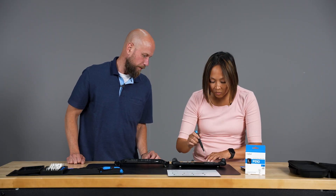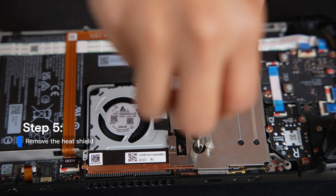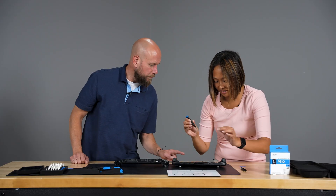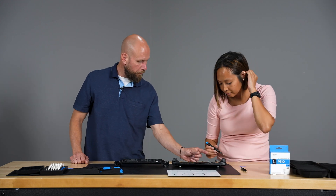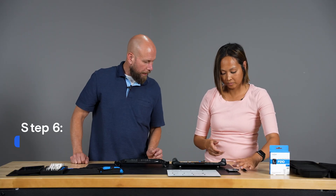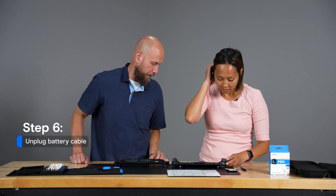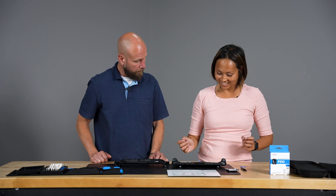We'll go ahead and remove that screw, and then there'll be two additional ones to take out as well — one up here and one more. Now we'll remove this metal shield plate. And then you see this little pull tab here? We're going to pull that to the right to disconnect the battery. Now your battery's disconnected.